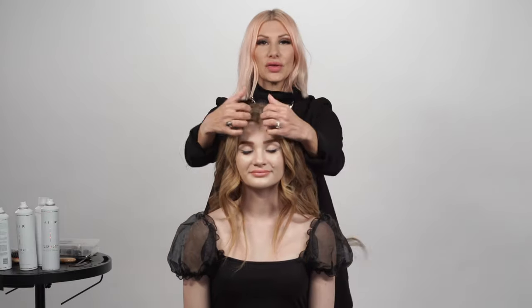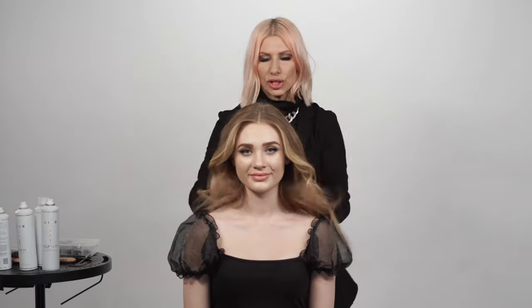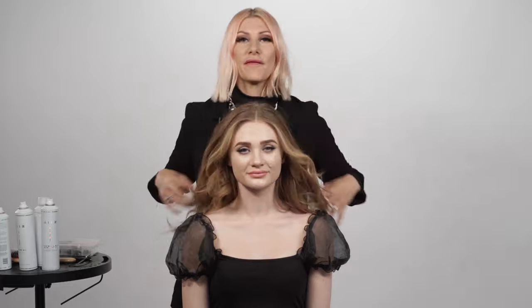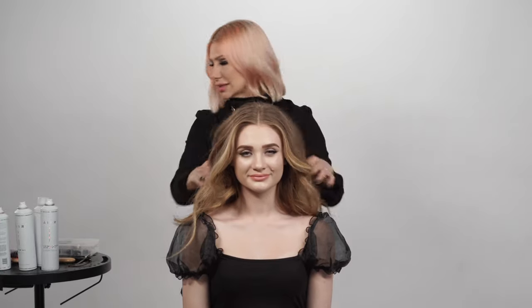Now that we have these gorgeous curls, I'm just going to go ahead and brush them out with my fingers. Now we're going to get started with our fun bouffant pony. The key for this is we're going to take the end of a tail comb.